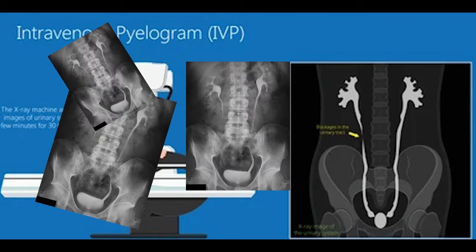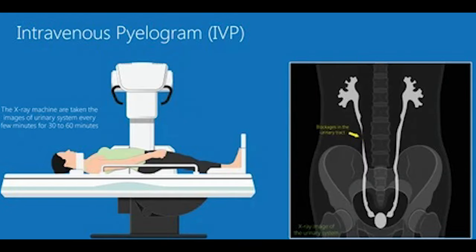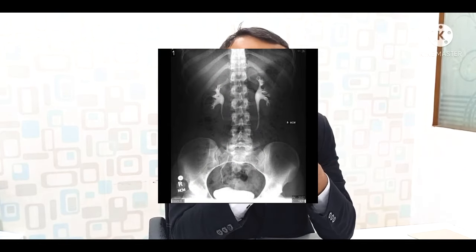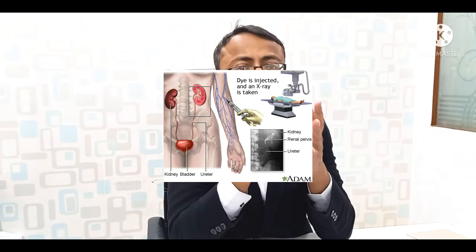When multiple X-ray films are taken, we can see the kidney's anatomy — how the kidney looks, whether there is swelling, and if there is a stone, it can detect its location. We can also determine whether the kidney is functioning or non-excreting. This is what we learn from IVP.